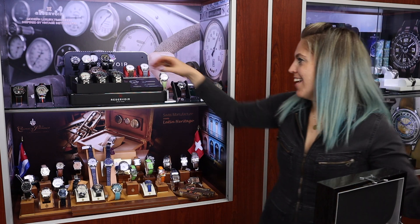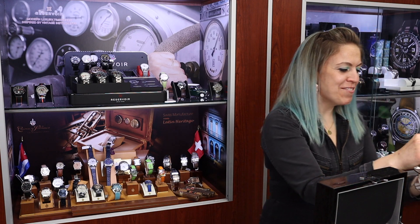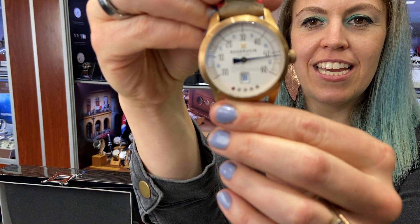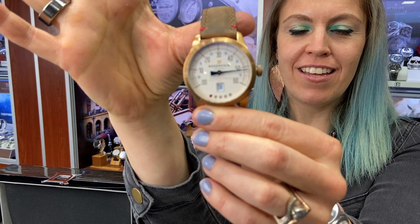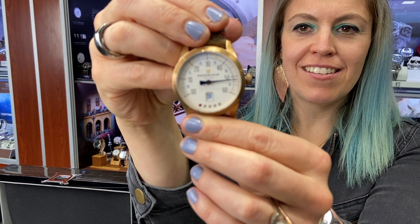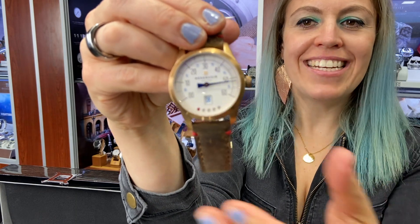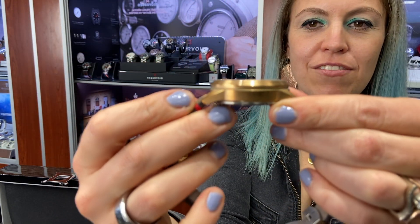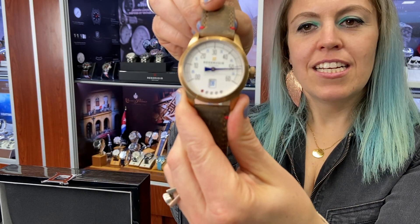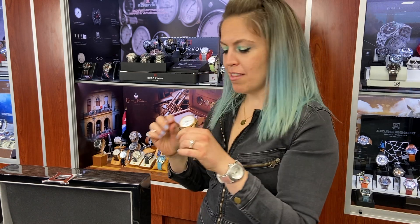My all-time favorite is the Tiefenmeisser. This is the bronze case version, and I don't know — this screams vintage in a way that I think no other watches do, because this is vintage from a submarine gauge. This is as cool as it gets. Cool bronze case, 43 millimeters. Another cool thing is every Reservoir comes both with the strap that is on and then a different strap in the box.